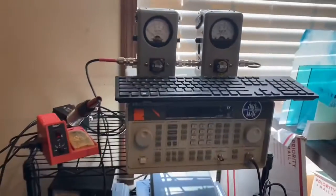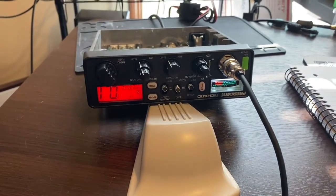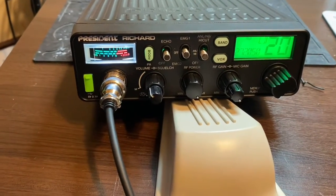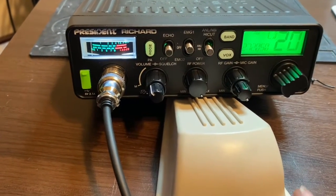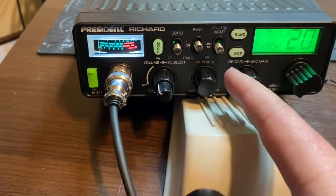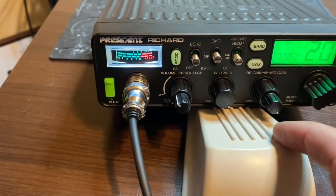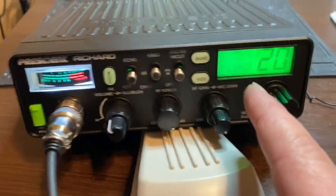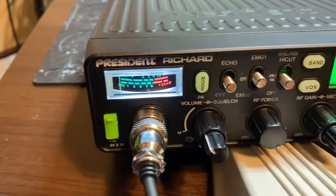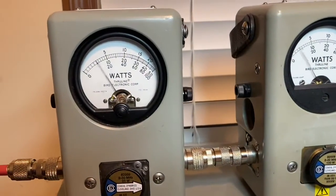I'll come back and show you the after on this thing when I get finished with it. Welcome back, Chief May. We got another President Richard on the bench. This is the President Richard I showed you earlier. RF power up, RF gain — mic gain all the way up. Right now it's on channel 20 AM. Average power on the left, PEP on the right.